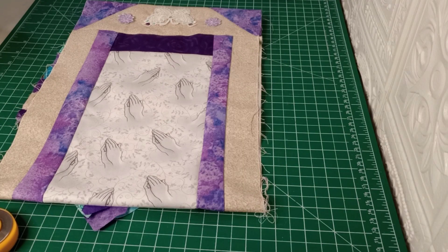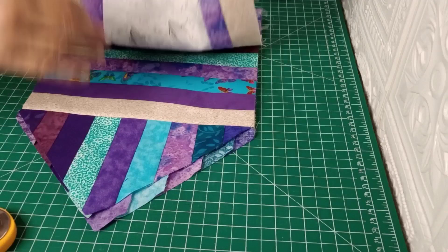Hello everyone and welcome back to Sew Granny and Sew. I kind of jumped the gun on that live last night — I did not realize that when you first request a live you push the button and then you have to wait 24 hours on the first one. So we are waiting out that 24 hours; it should be good tonight but just in case we're going to set that live for tomorrow.